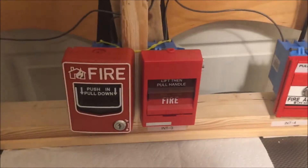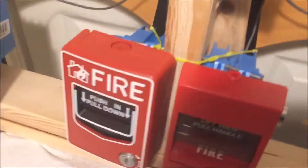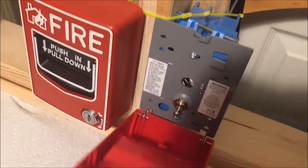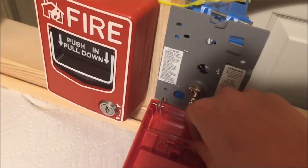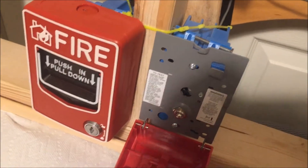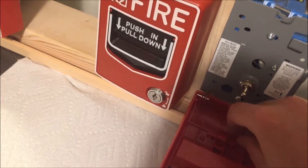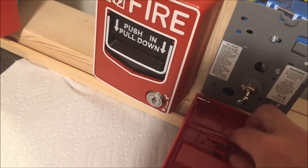Before we pull it, I just want to show you the instructions inside. When they say to test, they want you to open up the pull station, take out the brake rod, close it, pull it, open it, and reset it. Then put your brake rod back in place.